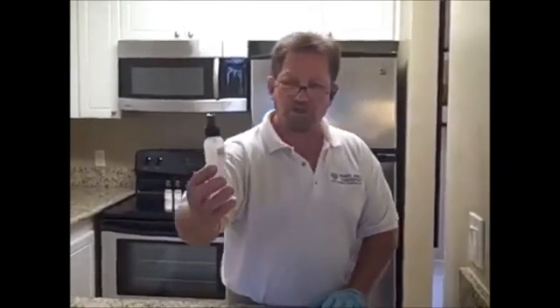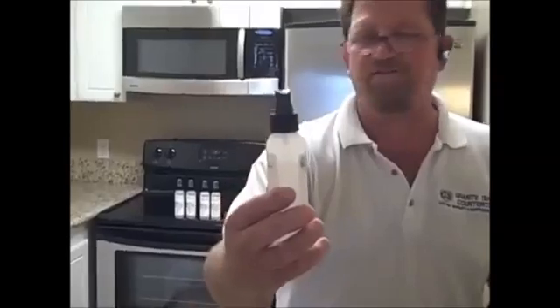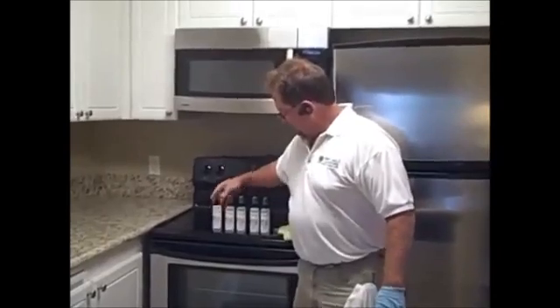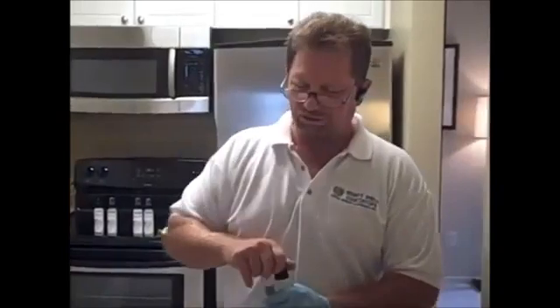We just finished putting on GS-1, the first step. This is a light colored granite and we started with a full bottle, using approximately one ounce to seal 40 square feet. A standard kitchen — this product will seal two to three standard kitchens. Now on our light granite, the next step required is step three. We don't need step two for this process; we'll be using that for another colored granite.